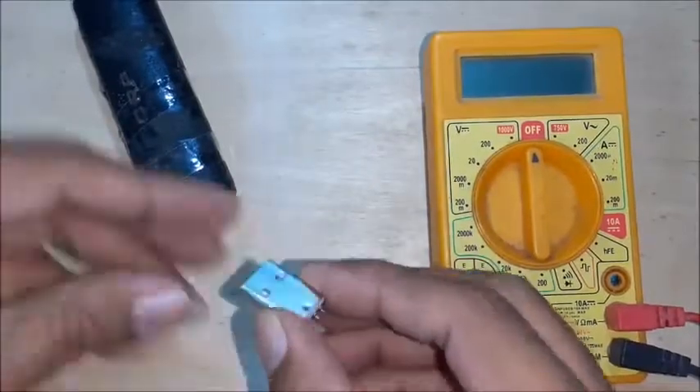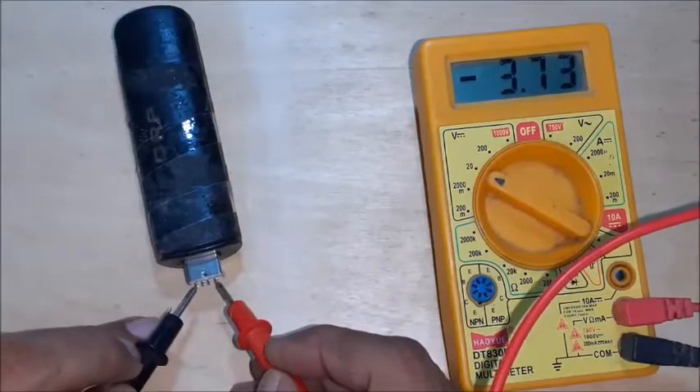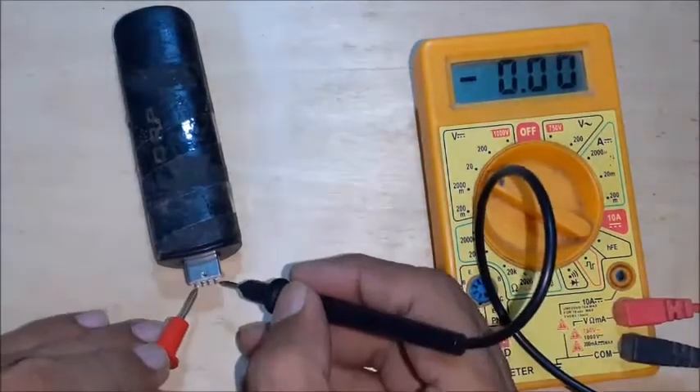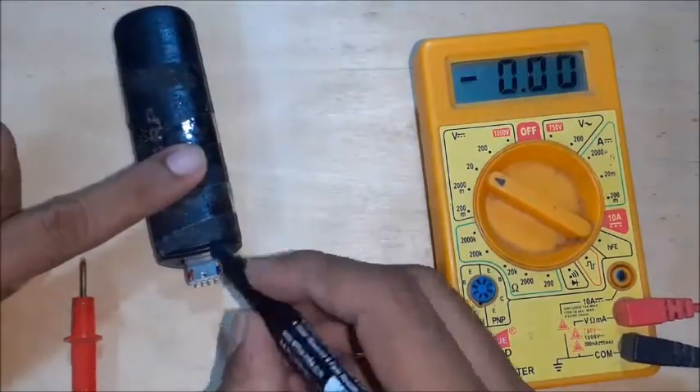The USB plug used in the project needs to be checked to confirm the polarity. A power bank, personal computer, or laptop may be used for testing. Read the polarity on the multimeter and mark the positive and negative pinouts.